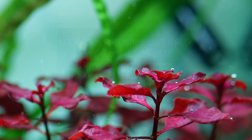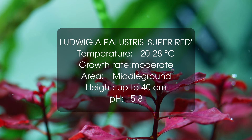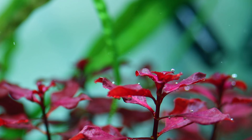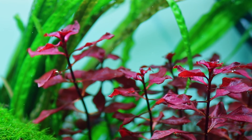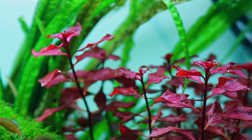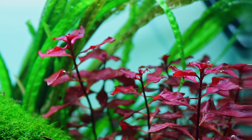Next up we have Ludwigia species mini super red or Ludwigia palustris. Probably most of you already know this one, but still it deserves some attention. This Ludwigia is probably one of the easiest red plants out there. It's also quite a small stem plant which makes it a great option for a splash of red in nanotanks.